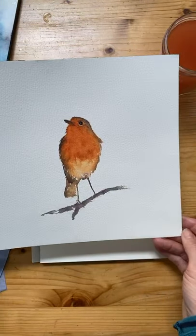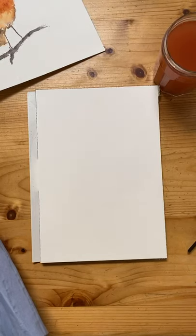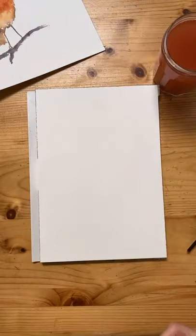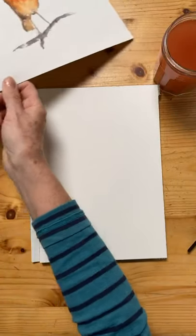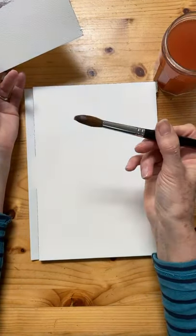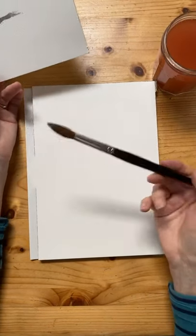I'm going to use three colors: indigo mixed with cadmium red - which makes a really lovely warm brown, as you can see all mixed up and ready. Then I'm going to use a combination of cadmium red and Indian yellow, which I've put in this little glass jar, for the red breast. I'm using a Rosemary & Co sable brush, series 33 - a really lovely brush.